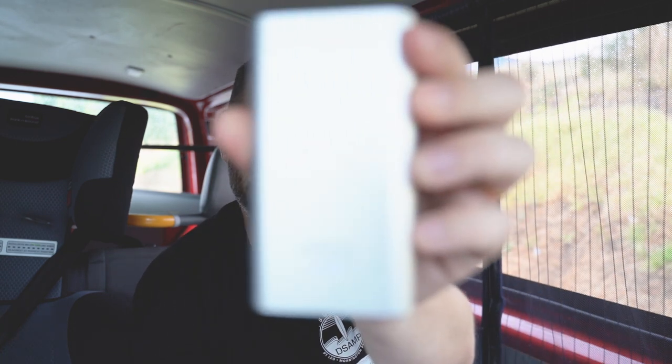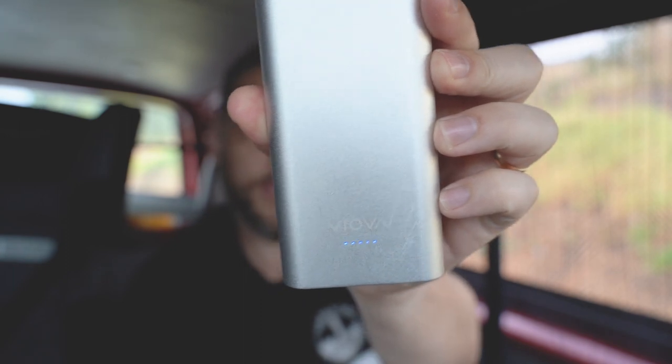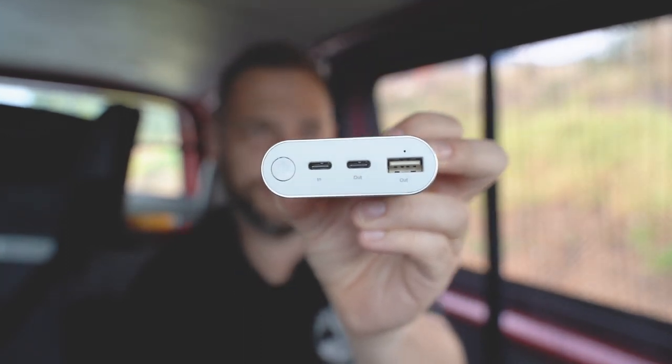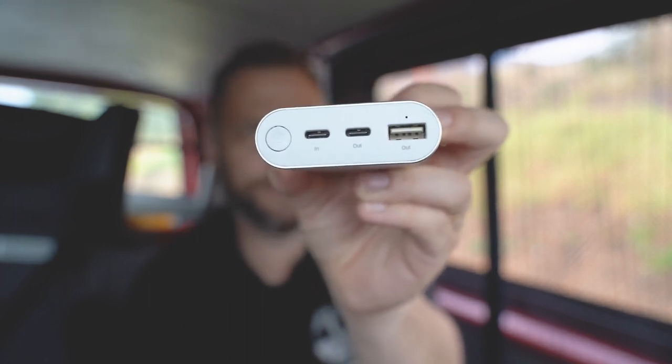Randomly we went to Lake Burrumbeet Caravan Park and we had an unpowered site, which I thought would be okay because I had a few gadgets. This is not a gadget review channel, but I'll just show you very quickly what I've got. Two different battery packs — this one, the Vrova, is a 10,000 milliamp hour battery. It is USB chargeable and rechargeable. It has plugs for in and out: the in charges the battery pack itself, and the out charges whatever you like, as well as USB out.